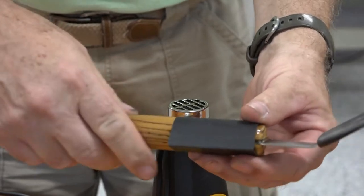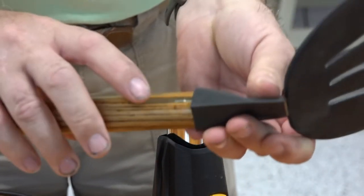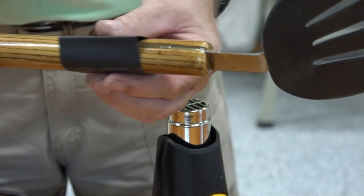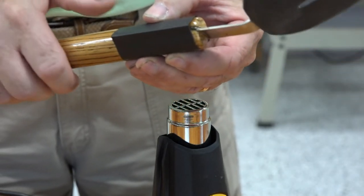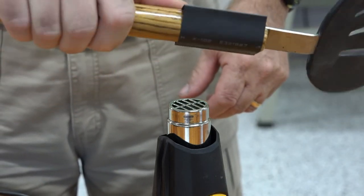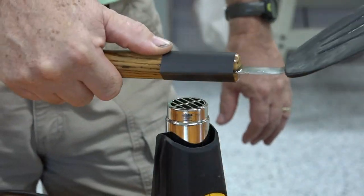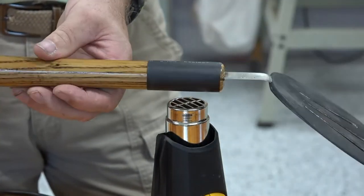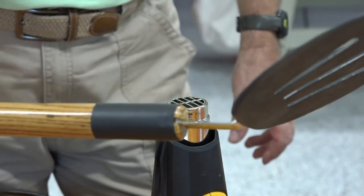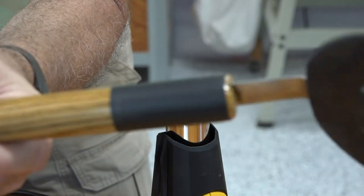The next thing I want to do, now that the handle's all been polyurethaned and looks beautiful, is cover up this joint that I made — just for looks. I have a piece of heat shrink tubing and I'm going to try to shrink it on just like that. Let's try it. Perfect — now you can't see where I made that joint.